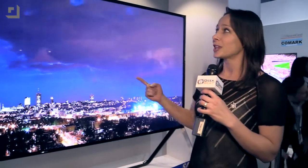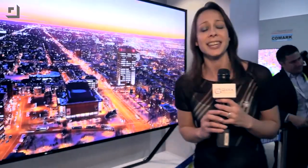Alright, that is the curved, bendable SUHD TV from Samsung here at CES. For more coverage from CES, go to GeekBeat.tv slash CESLive. I'm Callie Lewis. Hit it, Caleb, again — I just keep wanting to see it go, go, go, go!